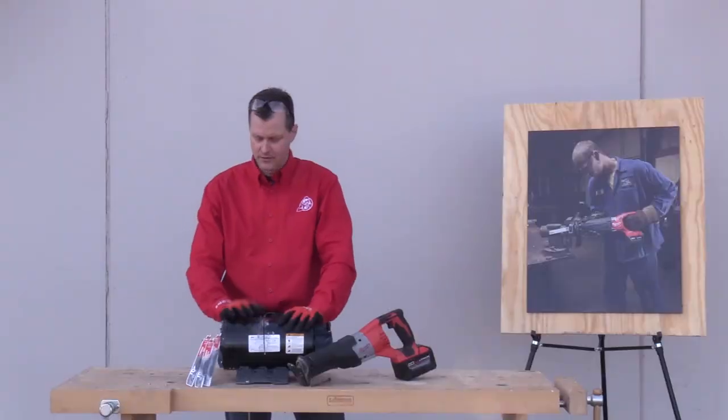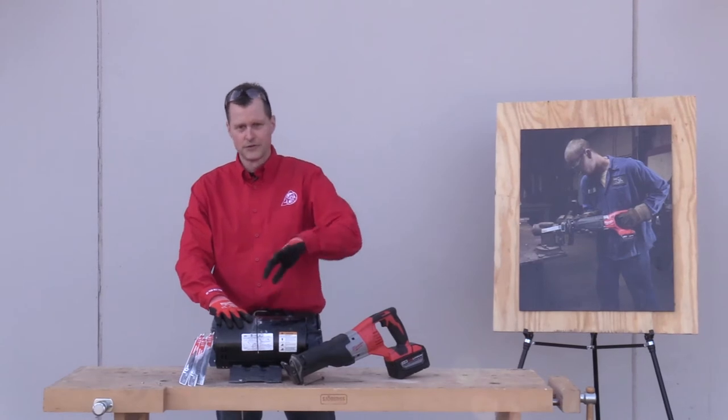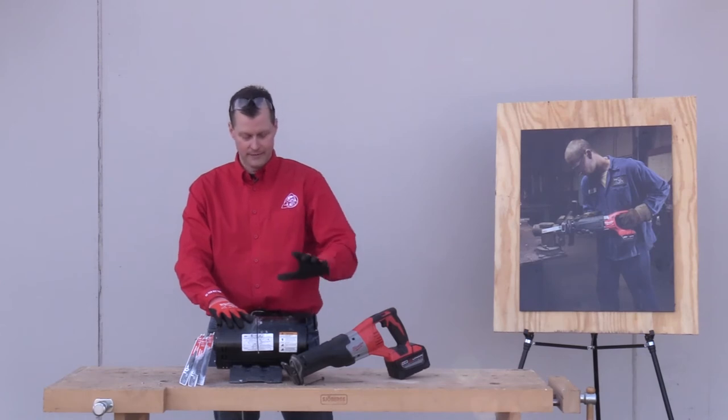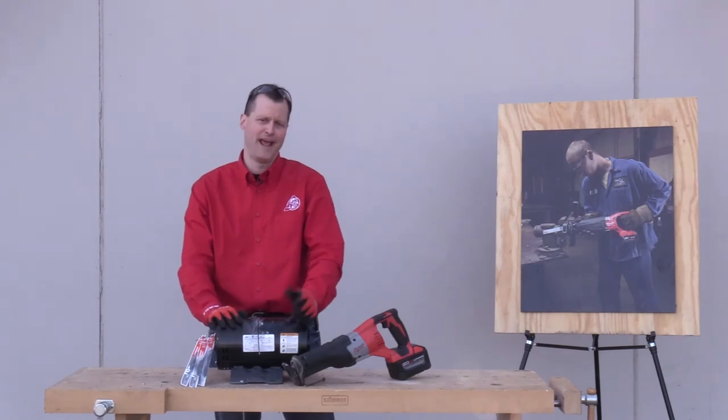As you can see, we went through three Torch blades. We got through the housing of this motor, through some windings, through a little bit of the armature, and into the stator — but it's just too big of a job. Something like this you shouldn't be cutting in half anyway.